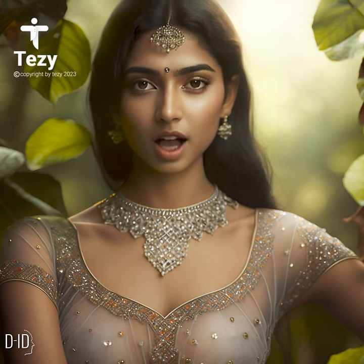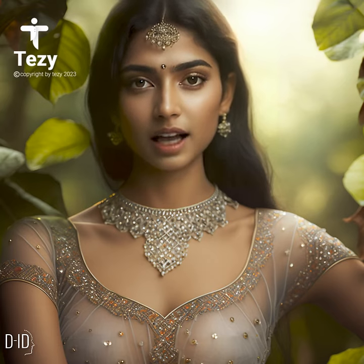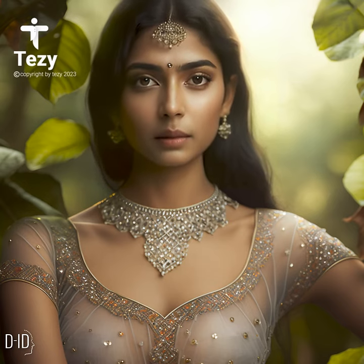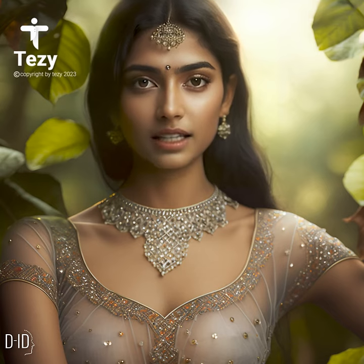Formal events: a sheer blouse paired with a high-waisted skirt or dress pants is perfect for formal events. You can add a blazer or a statement necklace to complete the look.